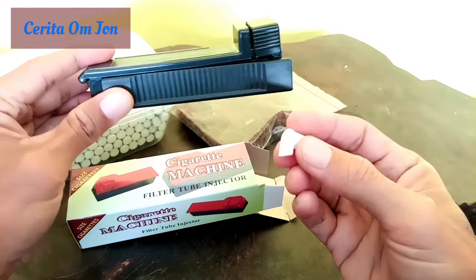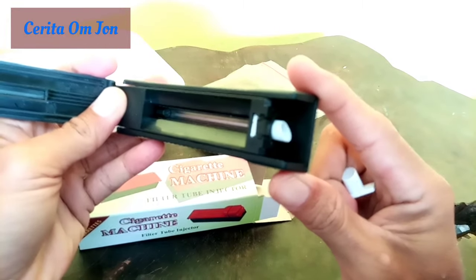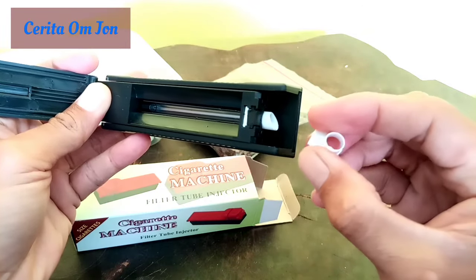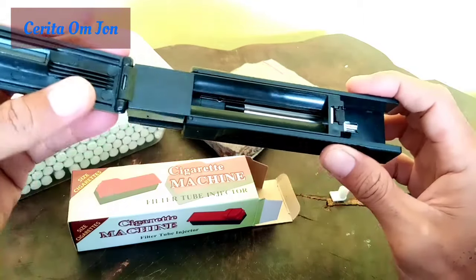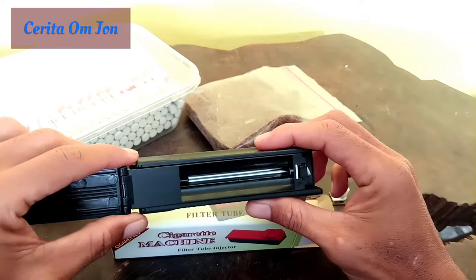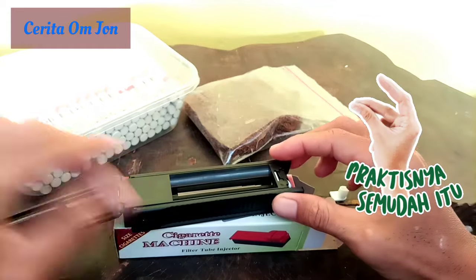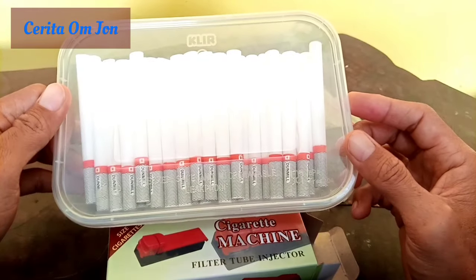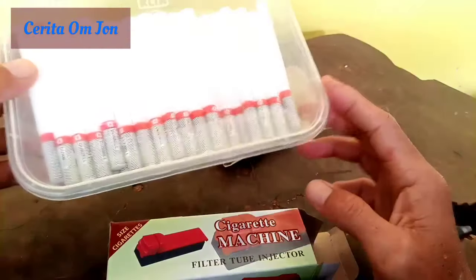Oh, ini ada... ada apanya ini. Oh, ini ada cadangannya, cadangan buat naruh filternya ya. Jadi, alat ini sedikit aneh ya. Anehnya itu, ini memang benar-benar membantu kita untuk yang males ngelinting. Yang males ngelinting, jadi tinggal masukkan saja selongsongnya. Ini selongsongnya. Ini sak tepak, dikasih teman saya, dari toko Kediri.